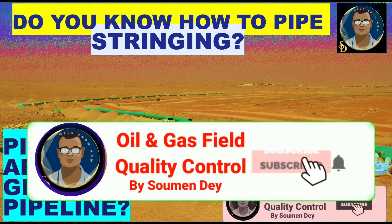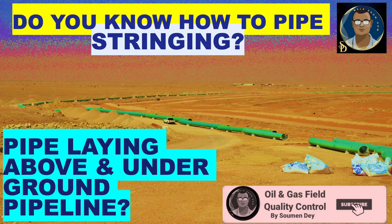Hello viewers, this is Shoman from Oil and Gas Field Quality Control. Today I came with a pipeline process. This is one of the initial processes we need to follow before starting pipeline welding. The subject is pipeline stringing, which in other terms is also called pipe laying. Let us start.